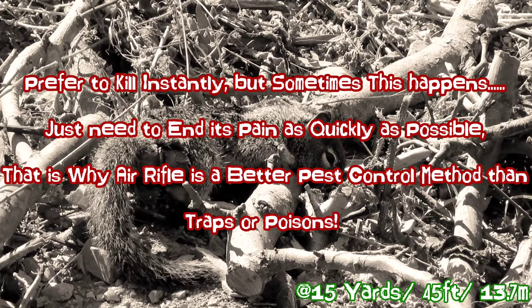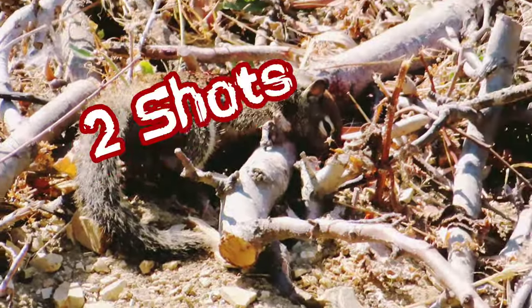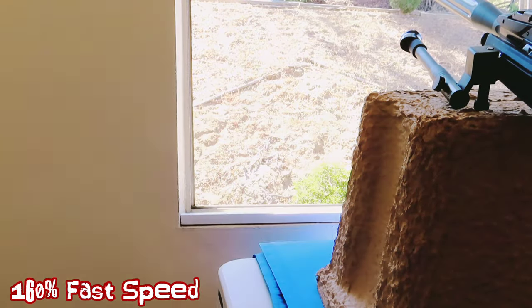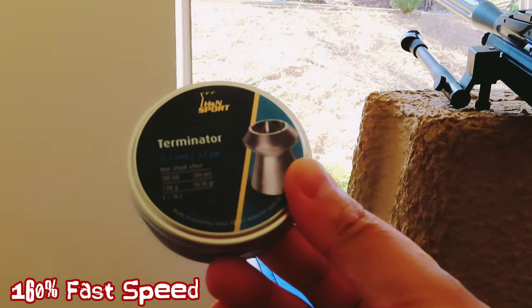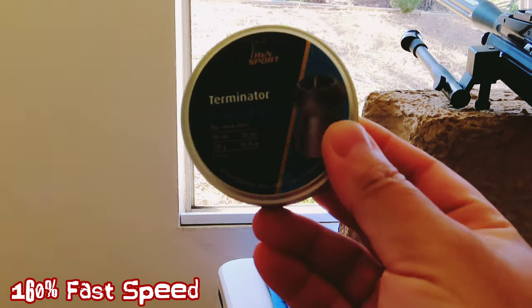Using traps and poison makes them suffer more. This one took three shots — it's agonizing. The hard-impact round really takes them down; there's 25 joules to it. But I have to switch to the Terminator mushroom round to kill them instantly and destroy the organs — otherwise they'll suffer. We don't want them to suffer.